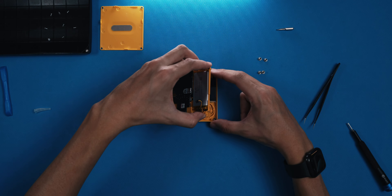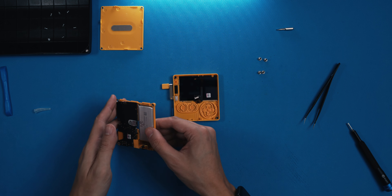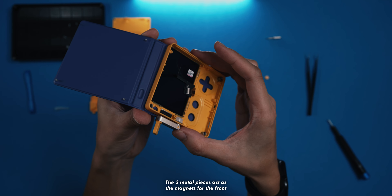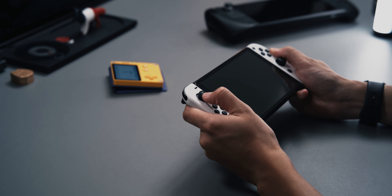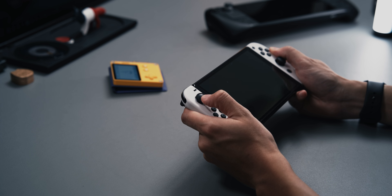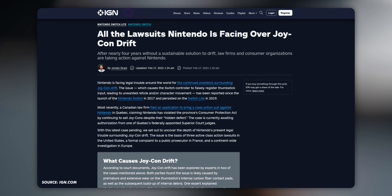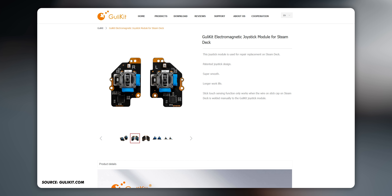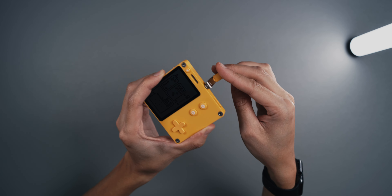Back to the inside — there are eight further screws holding everything together, though you don't have to remove all of them. Be careful when lifting out the skeleton as there are delicate ribbon cables connected to the display and the crank. One really interesting aspect of the crank's construction is its use of a magnet to determine position. For comparison, most modern analog sticks suffer from drift — sending false signals even at rest. On the Steam Deck, you can buy electromagnetic replacement sticks that cure this and increase accuracy. The Playdate's crank uses the same magnetic mechanism, so we should be safe from drifting issues.